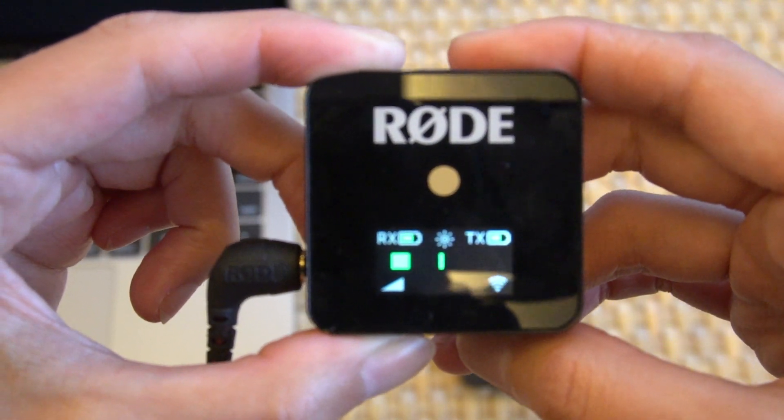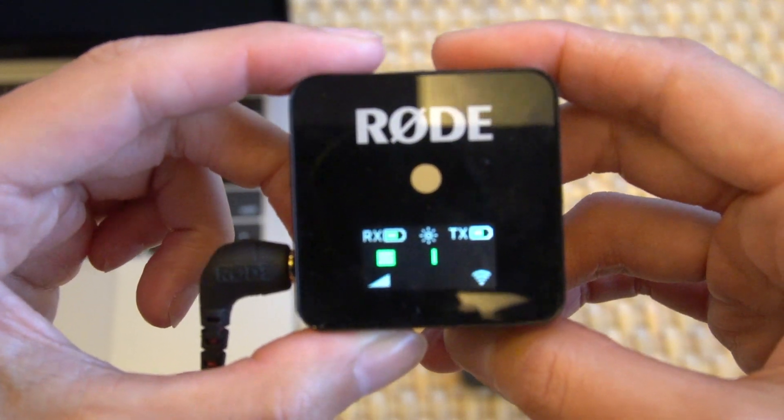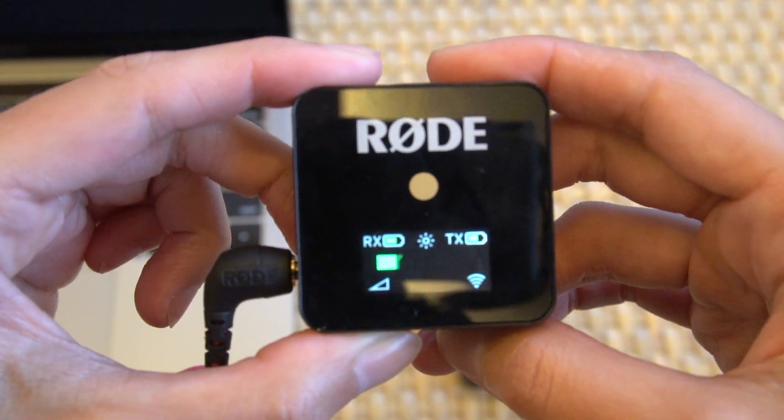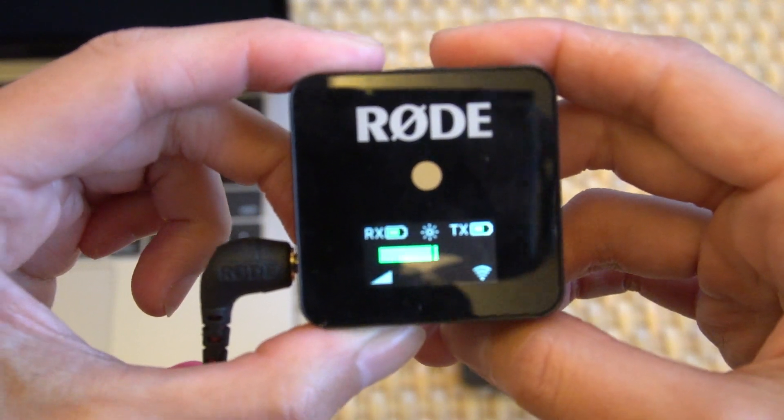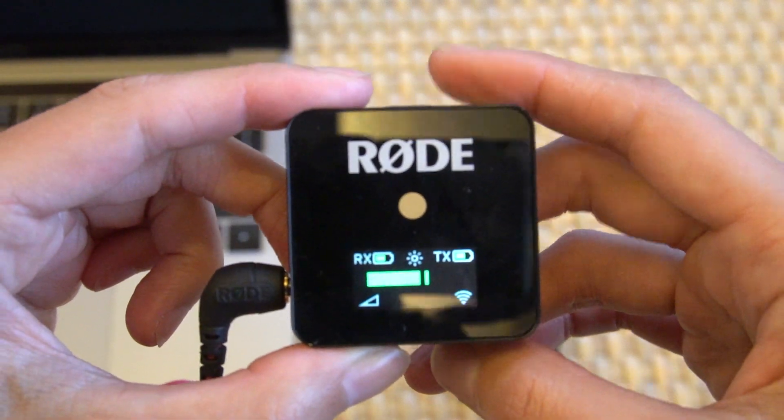Personally, I like to record at the lowest setting because if you record at the highest setting it can distort your audio. Whereas when you record at a low setting, you can always adjust it in post-production.